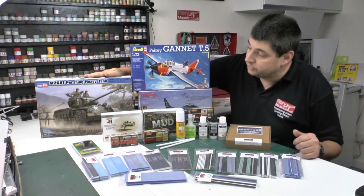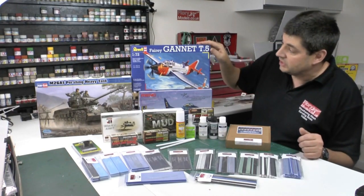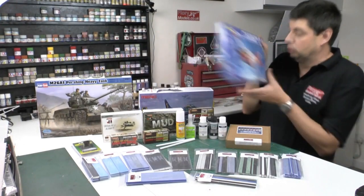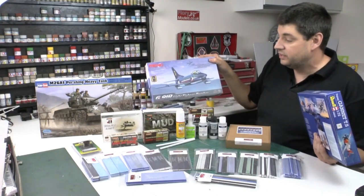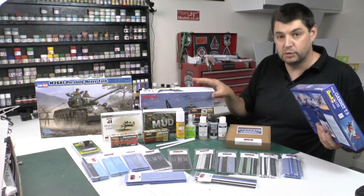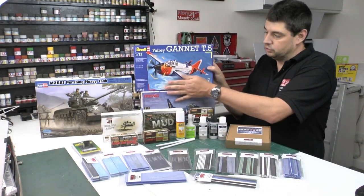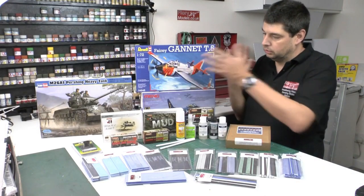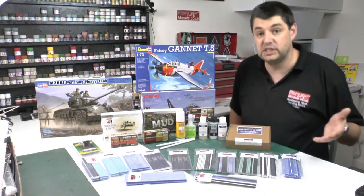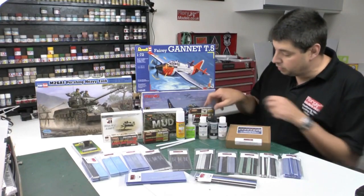We've got the Hobby Boss 1/32nd scale Pershing Tank. We've got the 1/72nd scale Fairy Gannet. We've got the G91 — the main one — which if you remember comes with the patch as well, and all those lovely items in there. The pigment sets that we did a review on only last week are in there as well.